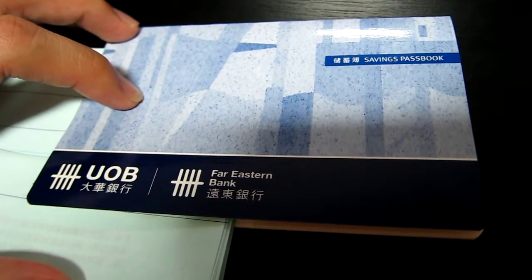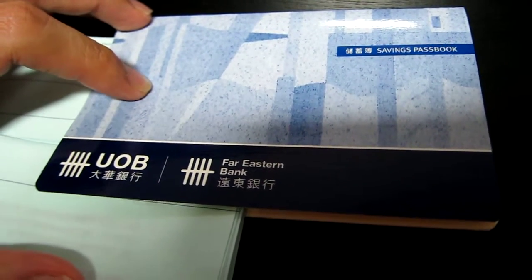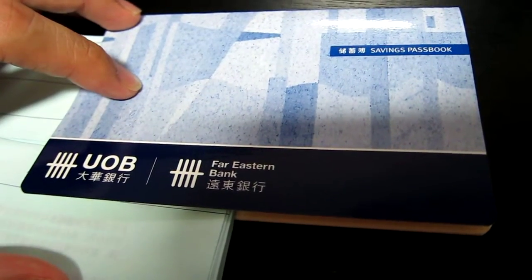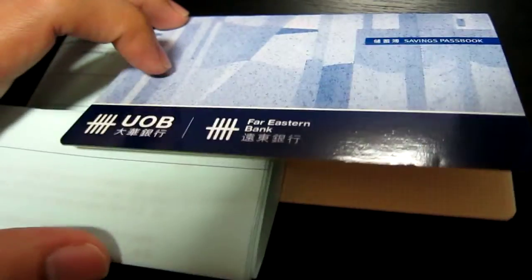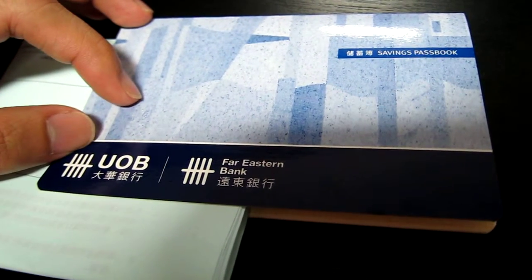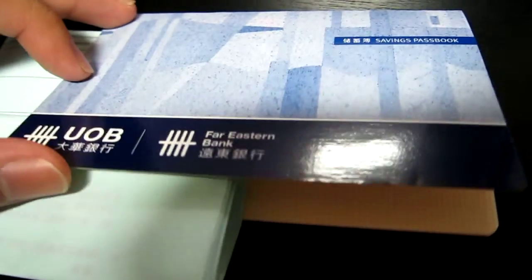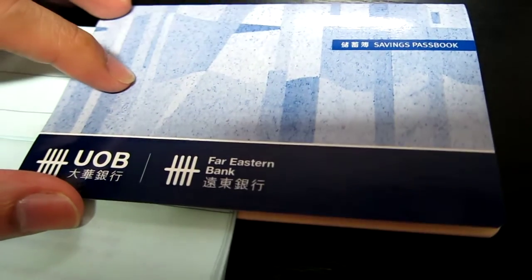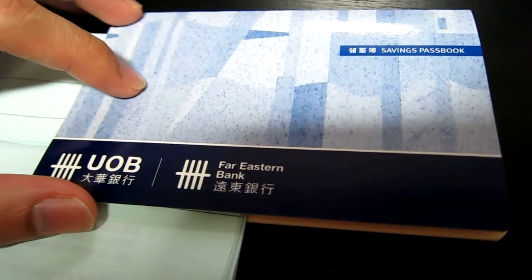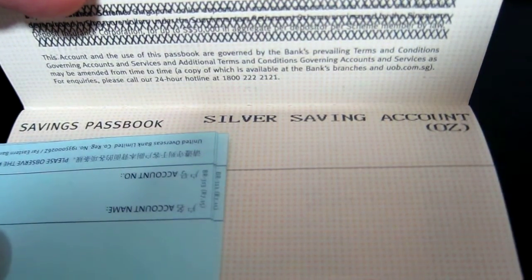Hello everyone. Today's video isn't about physical gold or silver, but rather paper gold or silver. As you can see here in front of me, there is this United Overseas Bank savings passbook. UOB in Singapore has a silver and gold savings account — as you can see here, a silver savings account in ounces.